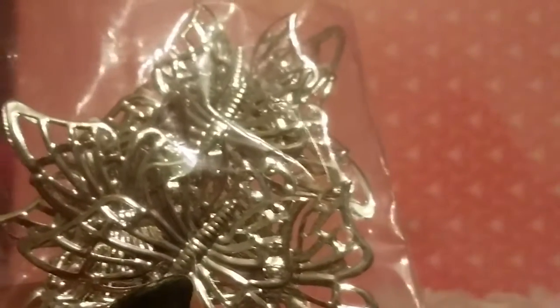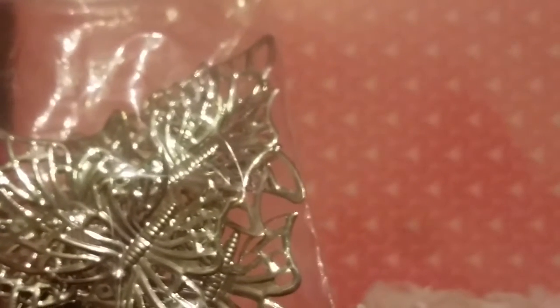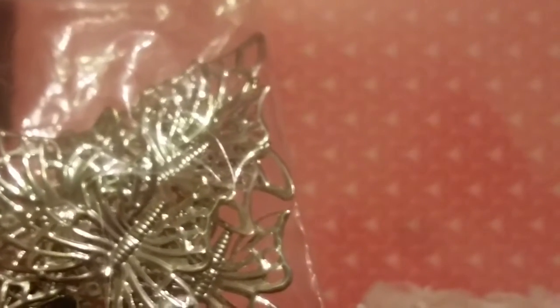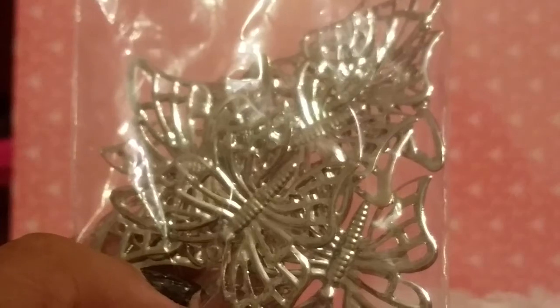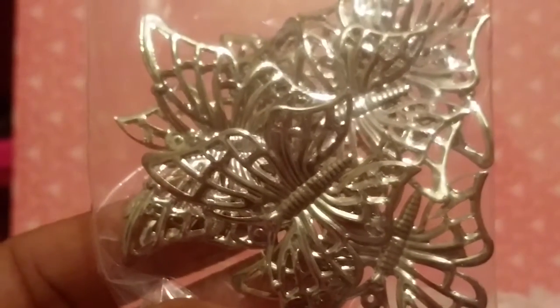That is everything I received in my design team package for the month of November. Make sure you guys go check out the shop — the link will be in the description box below. She's going to start selling back in her Zibbet store and her Etsy store, and I believe she's going to be adding more stuff to those. Keep an eye out for my projects using all these awesome items, and I thank you guys so much for watching. I'll see you next time!